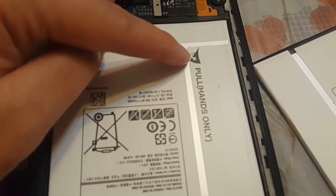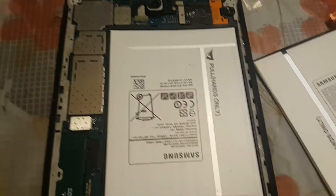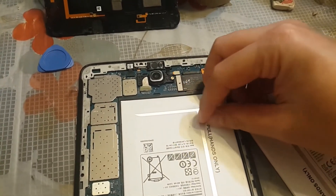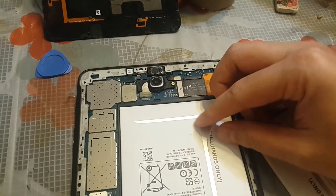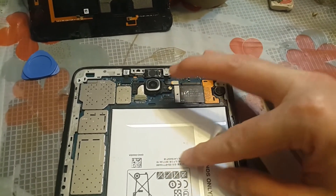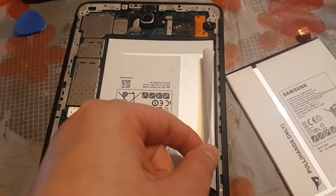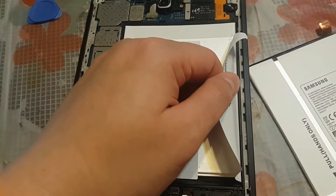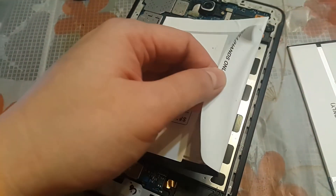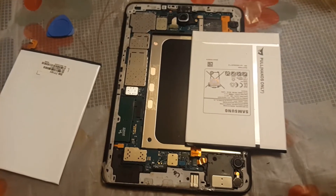Now what you need to do is pull out the battery using the tab here. So after you pull out the tab, you use your hand to pull the tab to remove the battery. With some force you were able to open up and remove the battery like this.